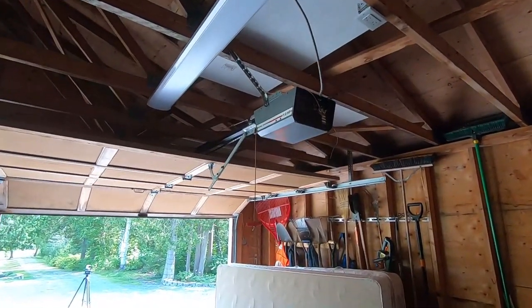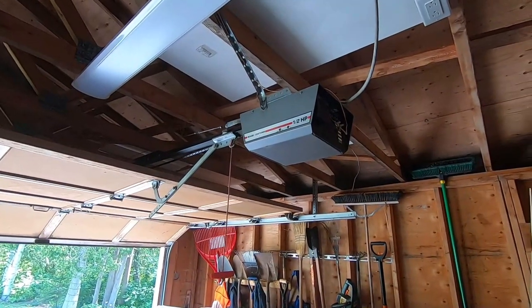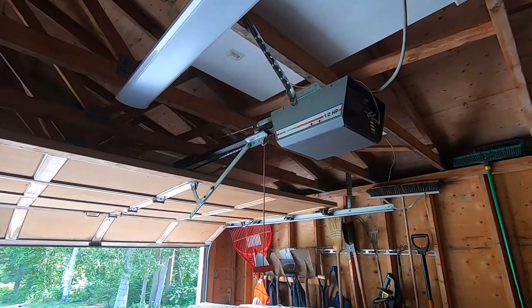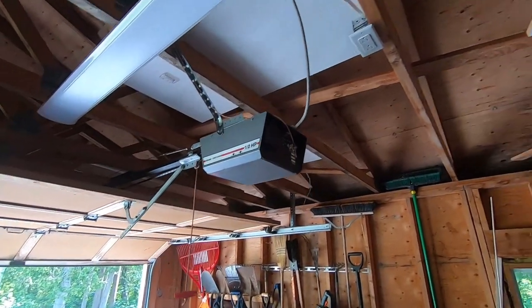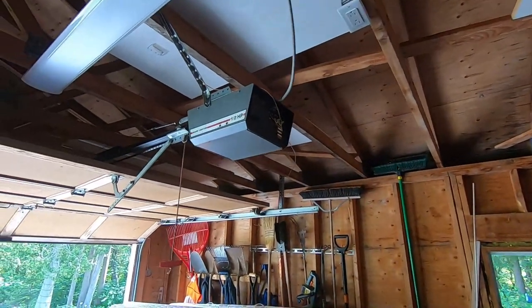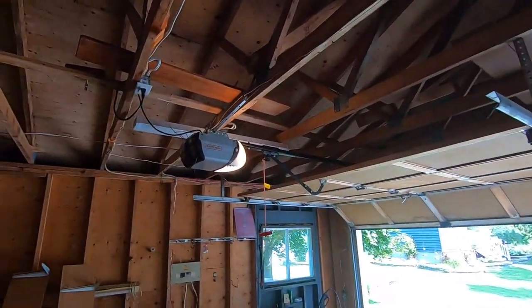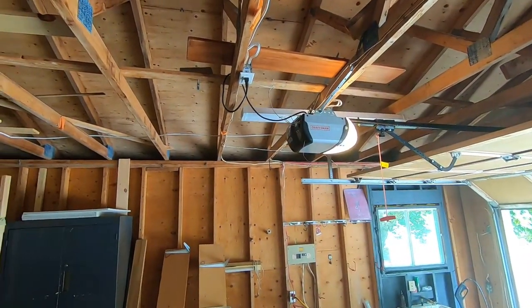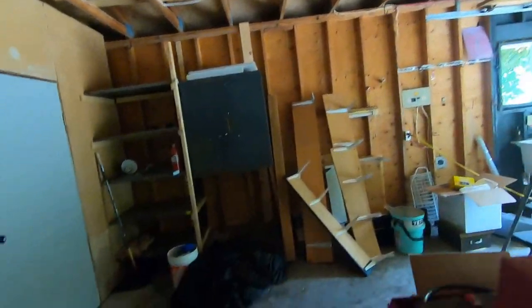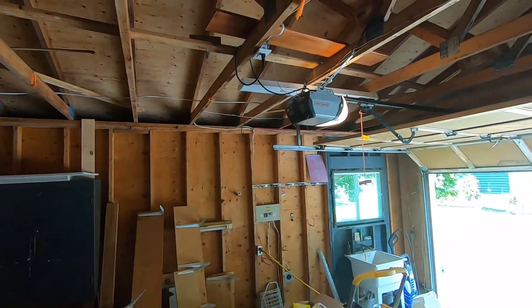Maybe even make use of the existing wires and get this working fairly quickly. There's the outlet there to plug into. This obviously worked at one time, but you can tell that's a really old Sears Craftsman. The new one looks pretty good and works pretty good. The red one we bought here is kind of the upgraded style of that one there.